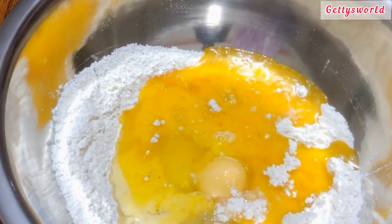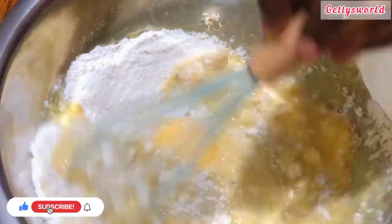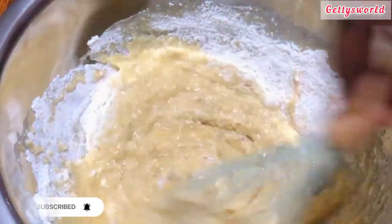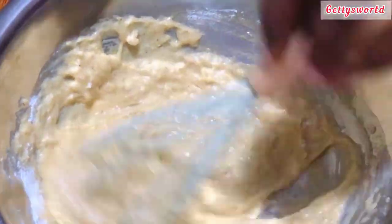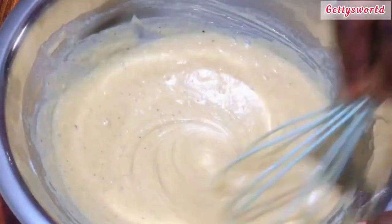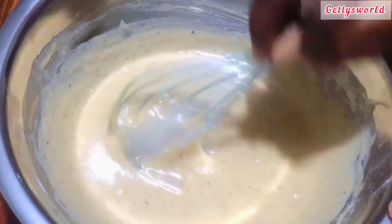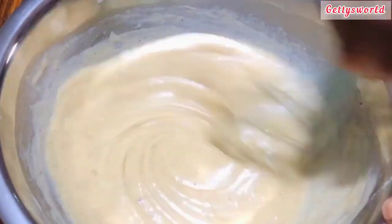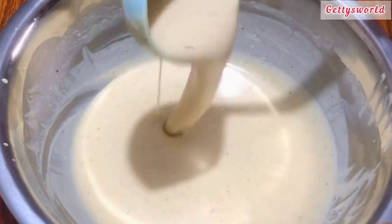Now that the wet ingredients are added to the dry ones, I go ahead to mix them together to get a very smooth consistency. If you are watching me for the first time, this is Geki's World. Please don't forget to like, share, and subscribe to the channel. To my returning viewers, you guys are so wonderful and you always come back to watch my videos and comment, which really helps me a lot — I do appreciate it.